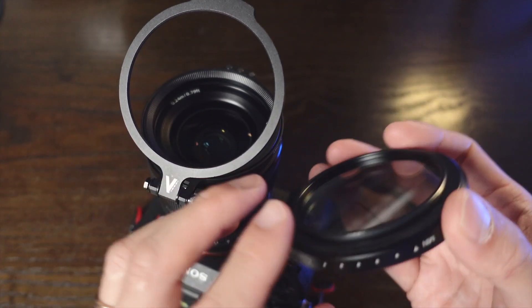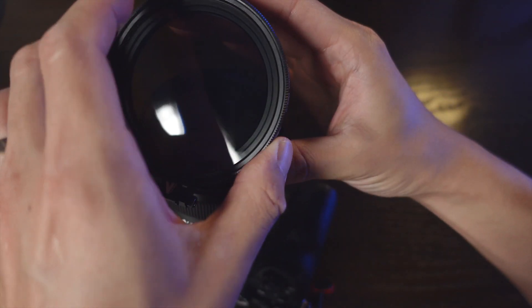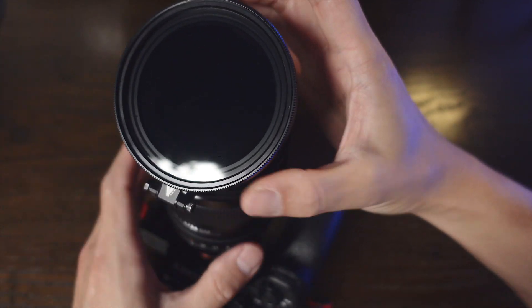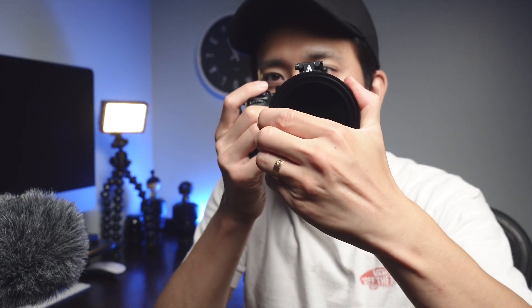Instead, you can just lift it up so it won't be covering your lens whenever you don't need the filter. When I show it on an actual camera — I have my Sony here — I have a Tiffen ND filter on, so whenever I'm shooting video or need an ND filter, I'll shoot like this, and whenever I don't need it I can just lift it up and shoot photos or whatever I need.